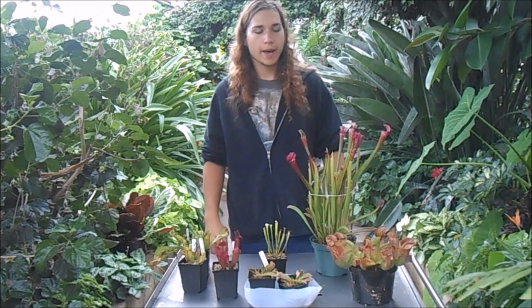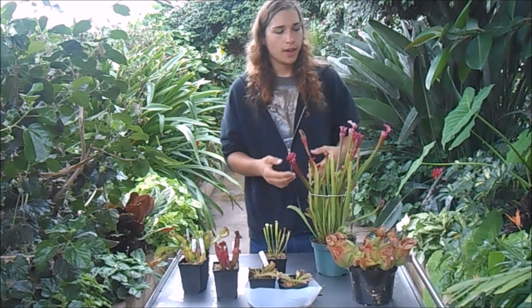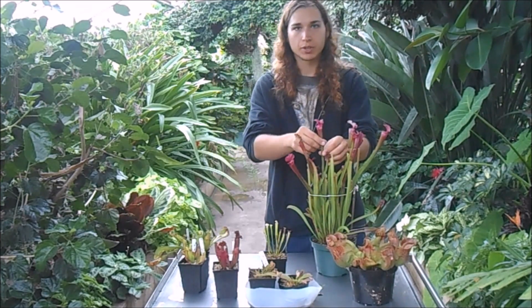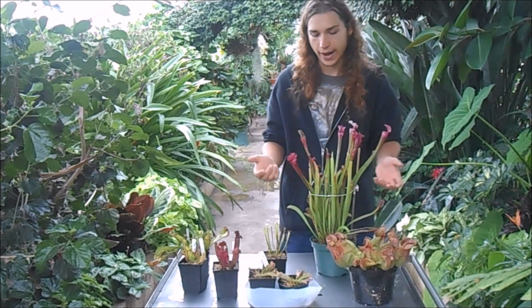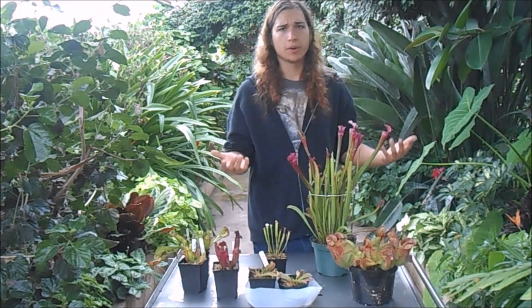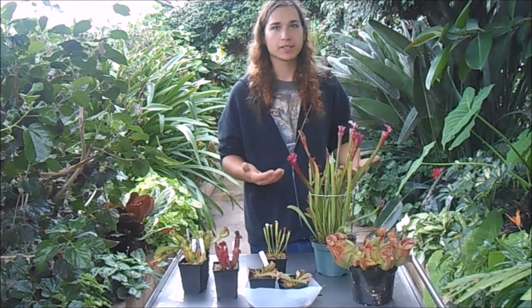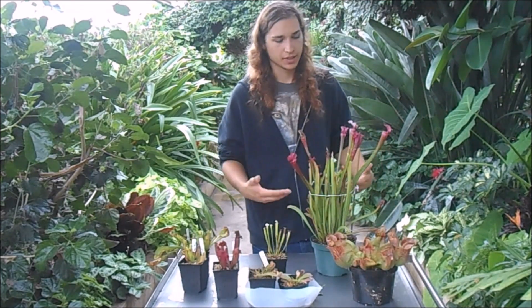These are really cold hardy plants. Later in the year, Sarracenia will start making phyllodia. Basically, instead of a nice pitcher, it'll just be a flattened blade, sort of like a really flat blade of grass. There's no need to worry — some people say that's not enough sunlight, but if it's happening in the fall and wintertime, it pretty much just means there's less natural sunlight and the plants are producing those leaves to help photosynthesize.